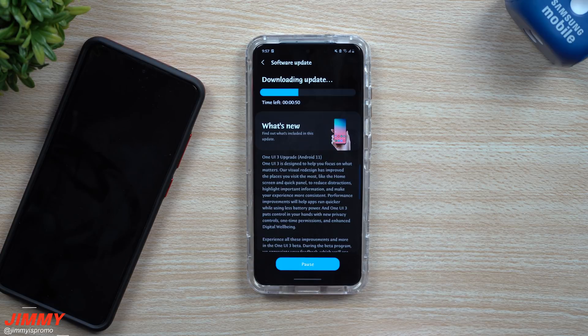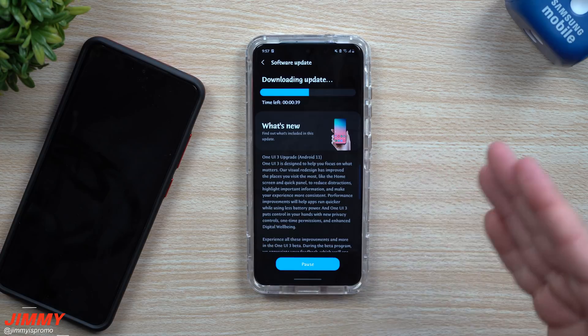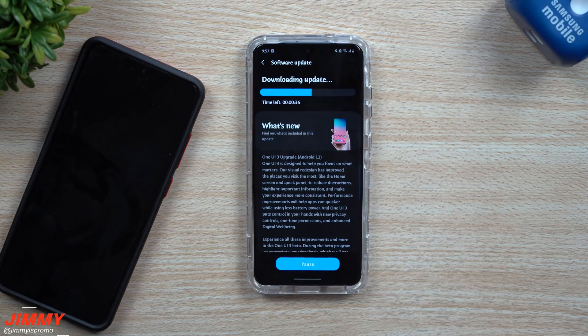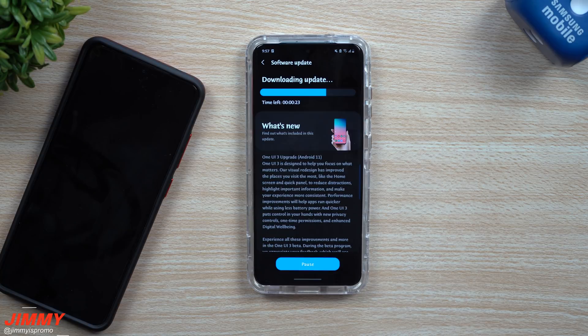If you're a fan of this channel and you love these tips and tricks for your Samsung Galaxy devices and up-to-the-minute updates for your Galaxy phones, make sure you hit that subscribe button as well as the bell for all notifications. About 81% of you watching this video are not subscribed, so if you're a returning viewer, go ahead and hit subscribe.